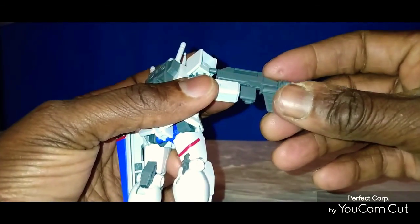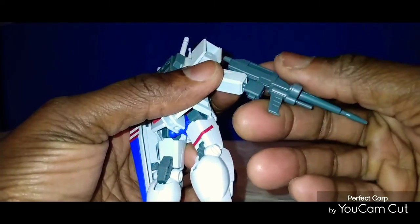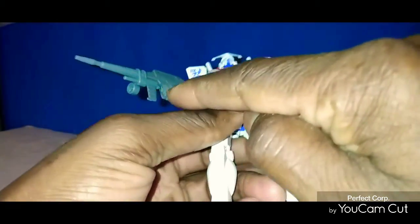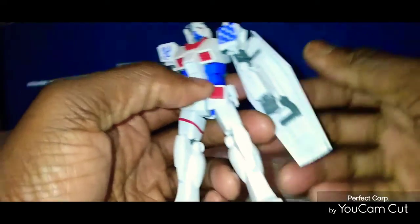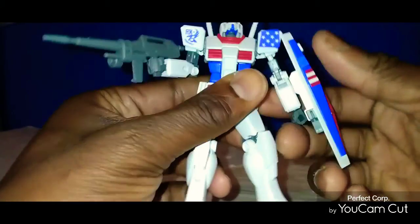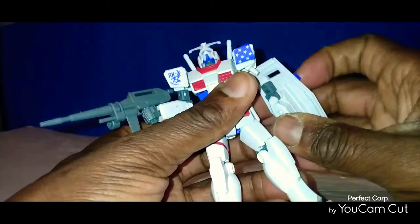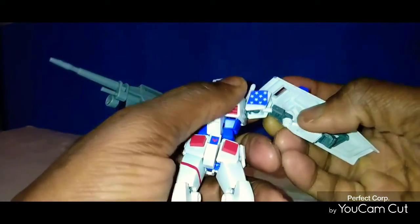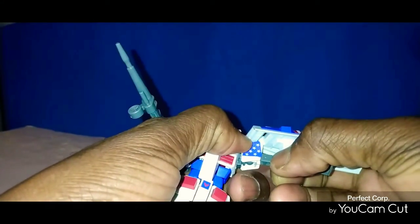This piece right here can rotate up and down. The gun can be moved if you want to. The hands are sculpted to hold the gun and the shield — you could put the shield in his hand if you want to, you don't have to. And that's the beauty of it. If something pops off, I don't have to worry — it's all snap-together. I just snap that piece right back in there like so, and you don't have to worry about it.